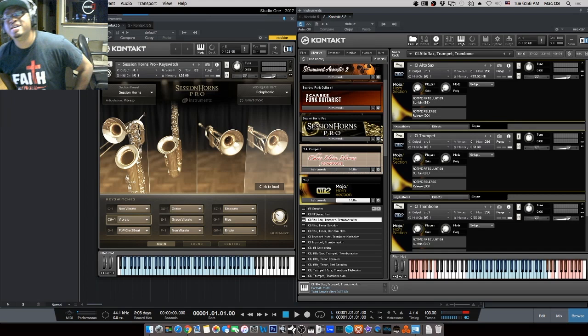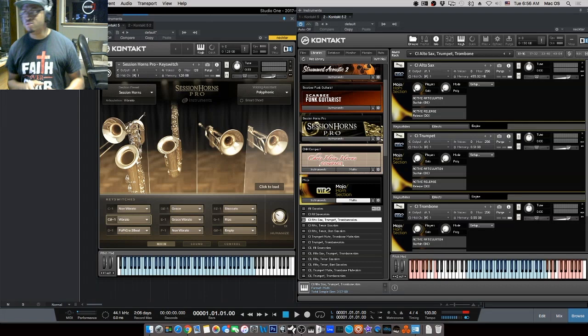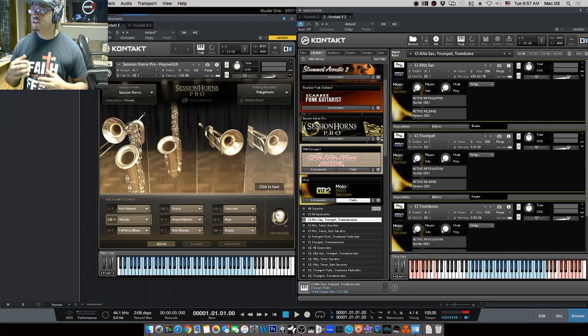There are definitely stark differences in sound, tone, and quality. I tried to remove all effects from Session Horns Pro and the same from Veer 2, to get just the dry sound so you can hear the instruments as-is without tweaking. On headphones you can probably tell the difference clearly; on phone speakers it'll be harder to catch the nuances. In my opinion, Session Horns has a slightly warmer sound — more intimate, more close, more in your face.